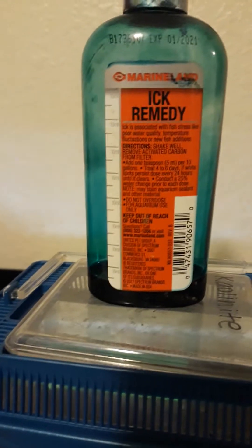So proper use of ich treatment — when you're going to add ich medicine to your aquarium, most of them say five milliliters per ten gallons. It's a 20-gallon tank so we put 10 milliliters in. But the problem is you have to pull your filter out and run it without a filter.